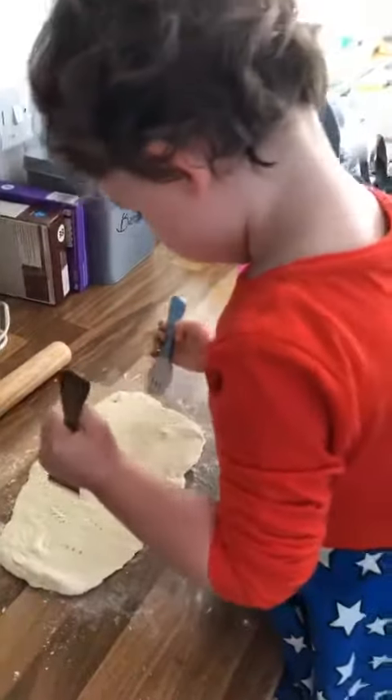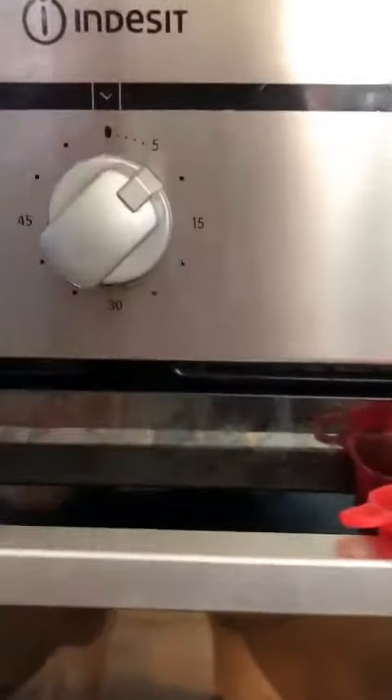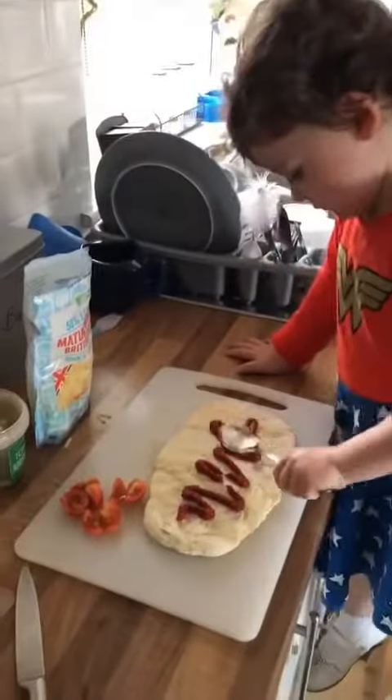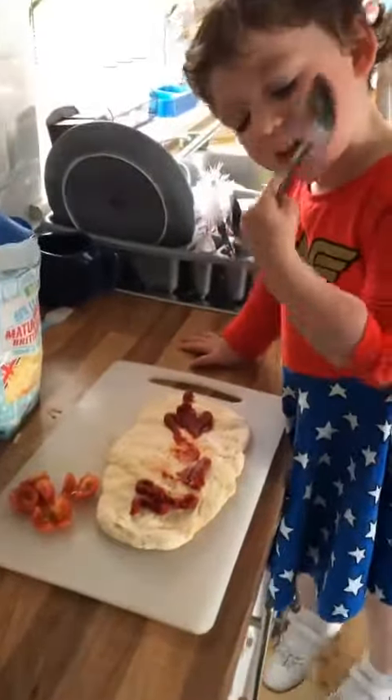Place it onto some parchment paper — wooden forks are optional of course! Pop it in the oven at about 180 degrees for about eight to ten minutes. When it comes out, that's when you get to put on your toppings.